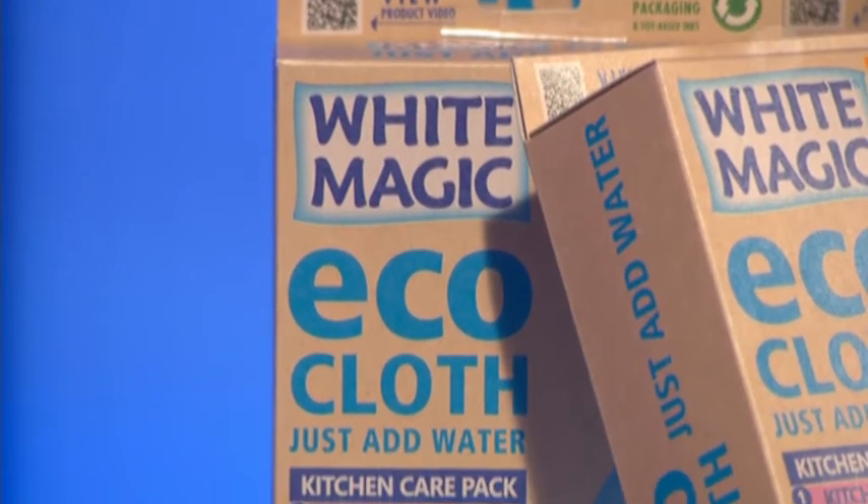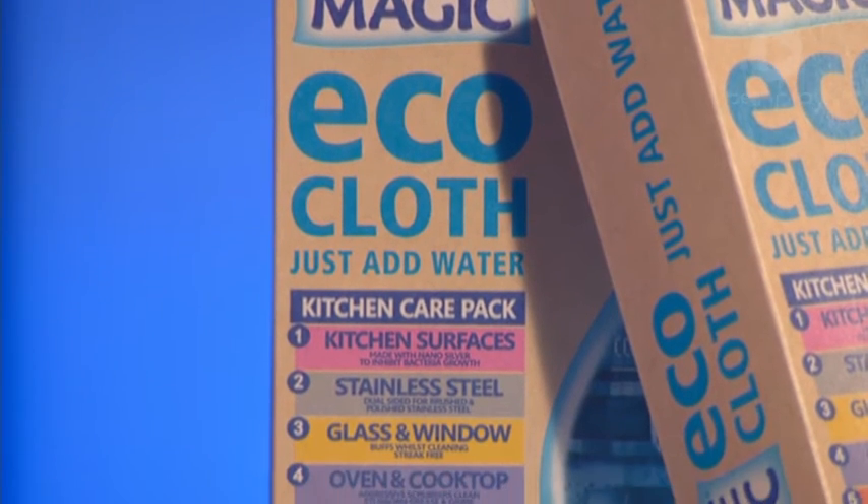Jess wants one. Everyone in our audience is going home with that, thanks to White Magic.